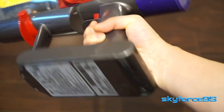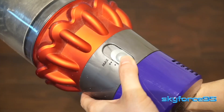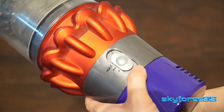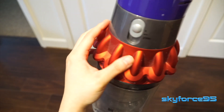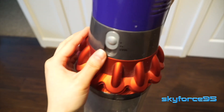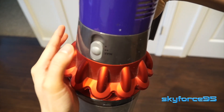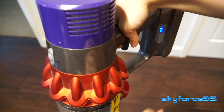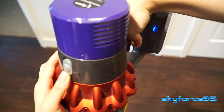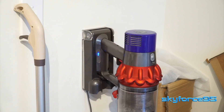There is a little guard here that you can use to still hold the vacuum without turning it on. There are a total of three suction levels which you can flip using this little switch here. When the vacuum is on or charging you can see the blue LEDs here on the side to see how much juice is left — a total of three LED bars when it's full.